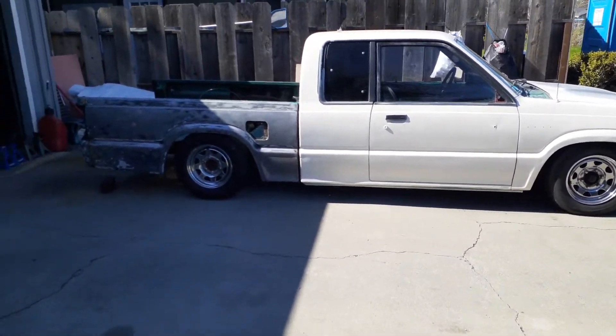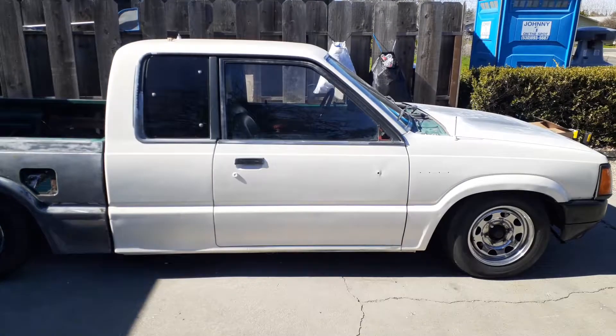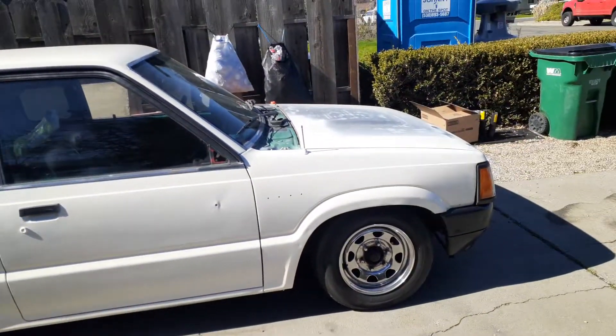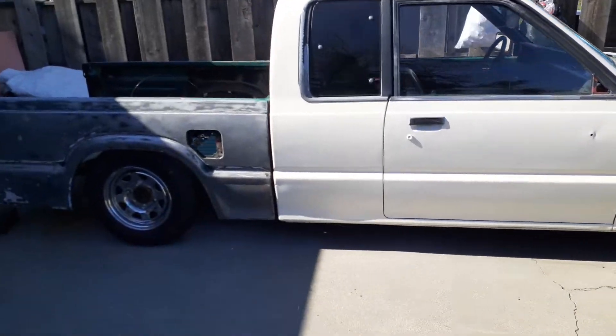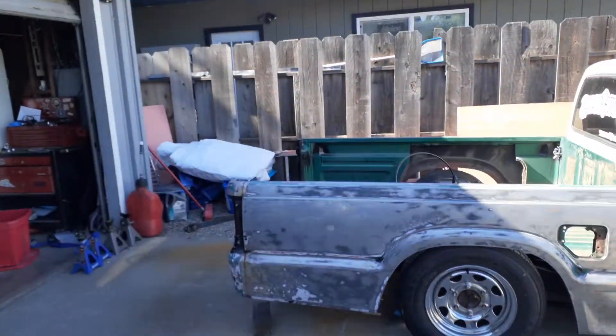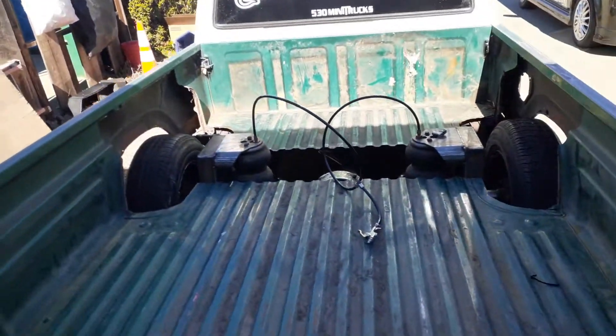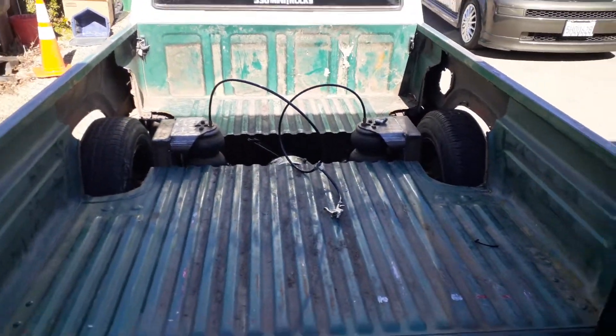Welcome back to the channel, JFB Mini Trucks. Here is some progress — sorry I haven't updated in a minute. Life, work, and weather stop me from doing a lot of stuff.